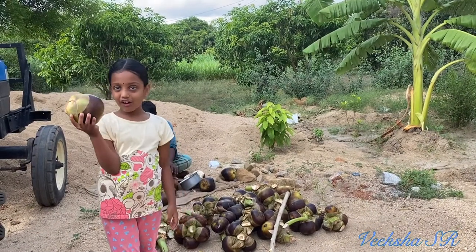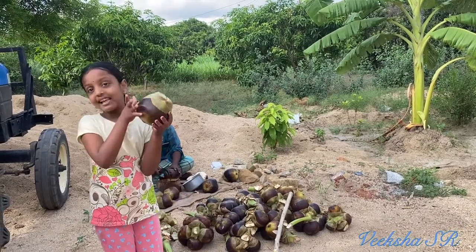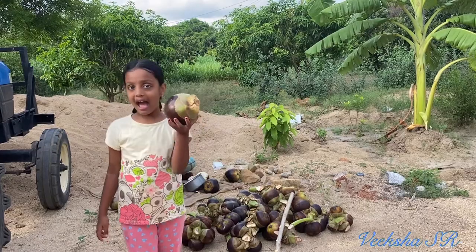In Telugu, it is called as Tati Cat. And in English, it is called as Ice Apple.